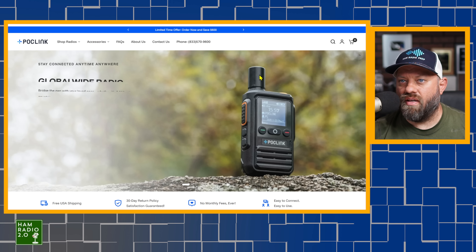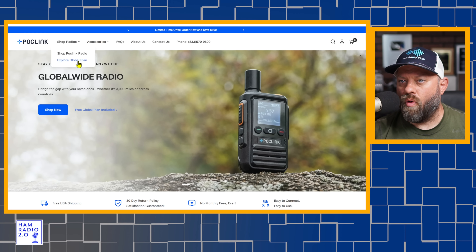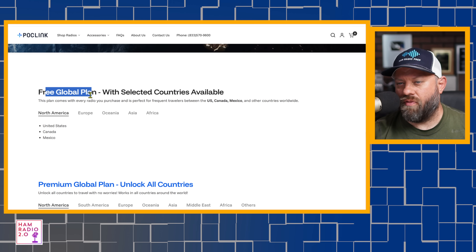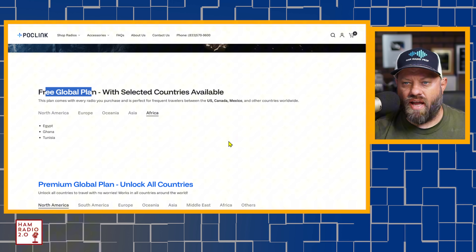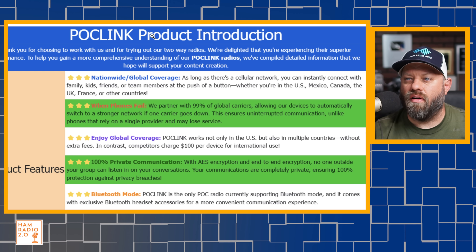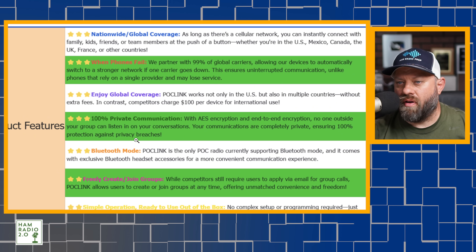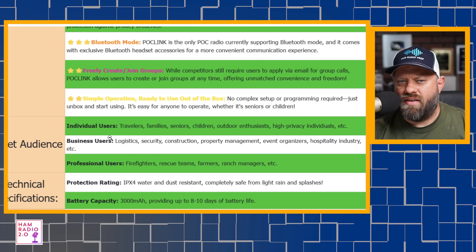If you go to their website, poclink.com — I'll put a link in the description, it will be an affiliate link — you can explore the global plan. You can scroll down and see all the companies. Free global plan, free for the first year in North America, Europe, Oceania, Australia, Asia, Africa. The premium global plan unlocks additional countries. POC is also the only POC radio currently supporting Bluetooth mode, with exclusive Bluetooth headset accessories. No complex setup or programming required. 3000 milliamp hour battery.